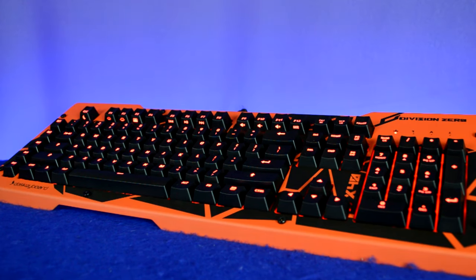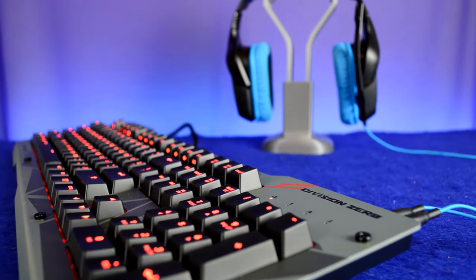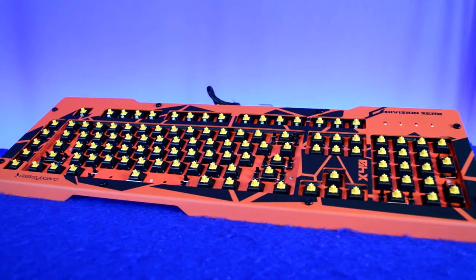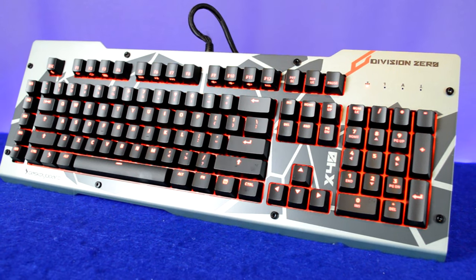Given that it doesn't have RGB backlighting, I think the price of $129.99 is very fair. You're getting five macro keys, audio and USB passthrough, great features, and really top-quality switches. In my eyes, this keyboard compares most closely to something like the Razer BlackWidow, and if you want something probably built a little better than the BlackWidow but with all the same features, this is definitely the keyboard for you.